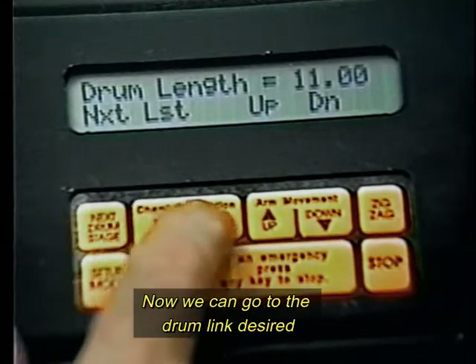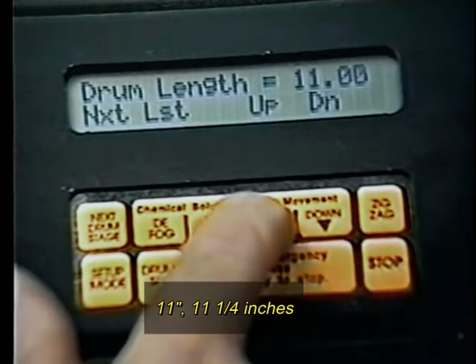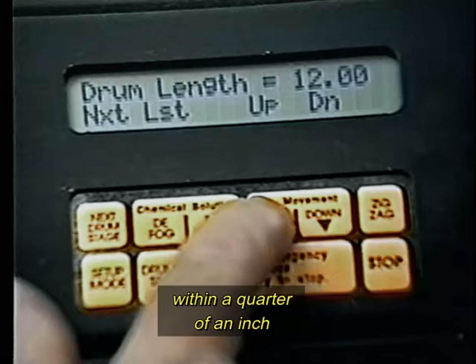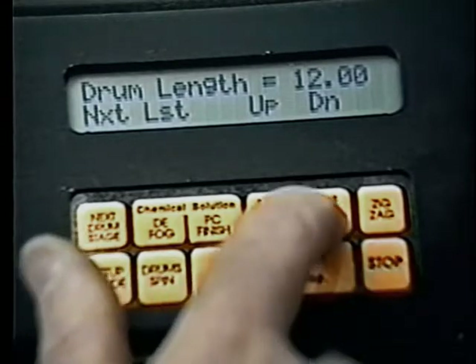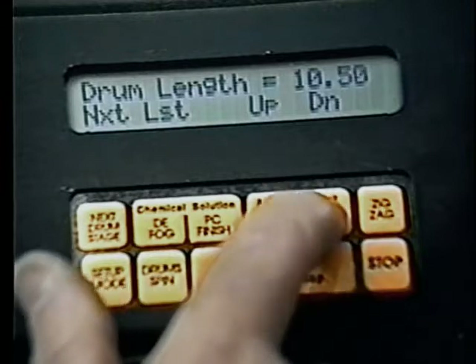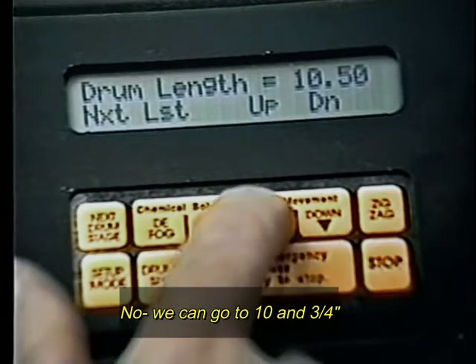Now we can go to the drum length desired — 11 inches, 11 and a quarter inches. Each push of the key increases or reduces within one quarter of an inch. Let's say this will be 10 and three quarter inches.